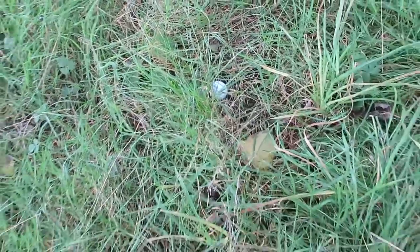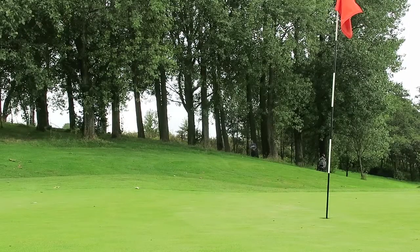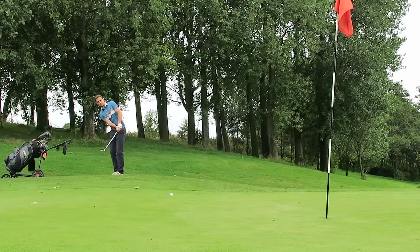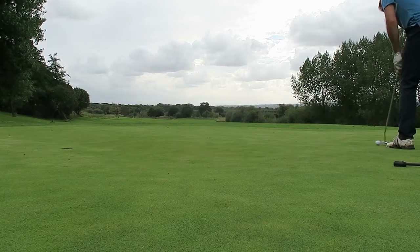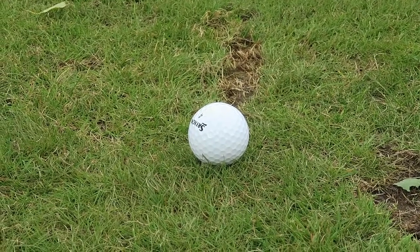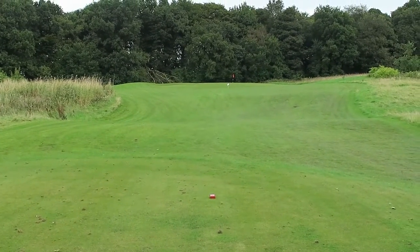I've found my ball — it's here. There's a nice little gap just through there but there's a lot of work to do. Okay, we've got a par 3, it's about 115 yards.